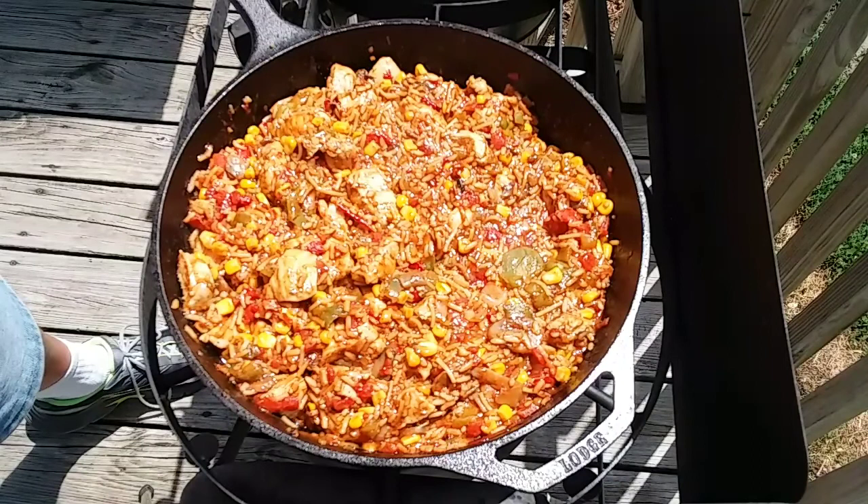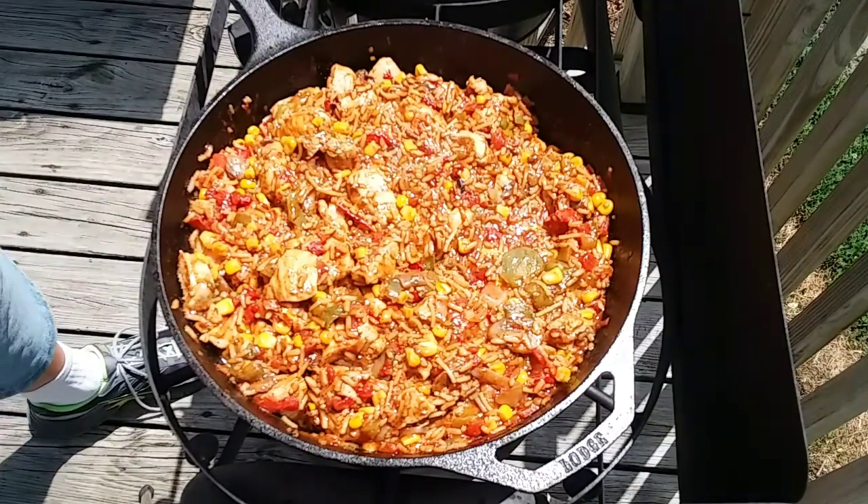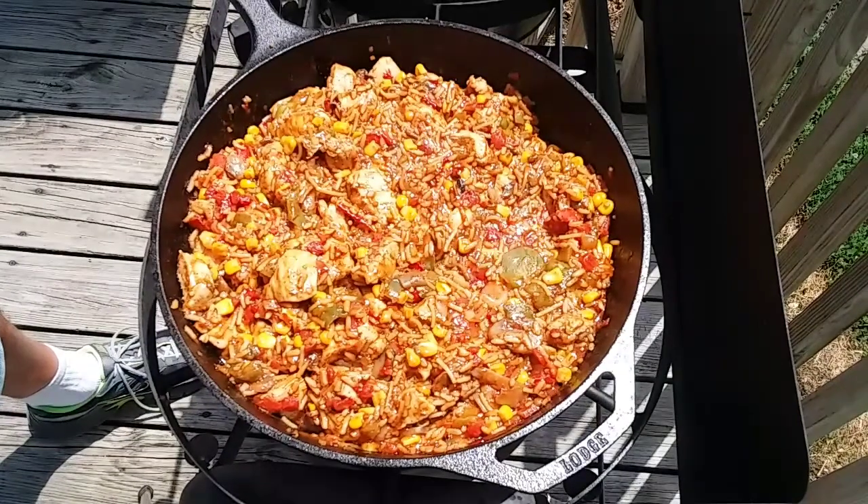If you guys like this recipe please hit the like button and comment. If you like my channel — I do a lot of cast iron cooking and dutch oven cooking — please subscribe. If you subscribe, hit that little bell next to it and you'll get notifications anytime I put a new video out. I try to put one out every Wednesday if at all possible. I'll be back in just a few minutes for the taste test.